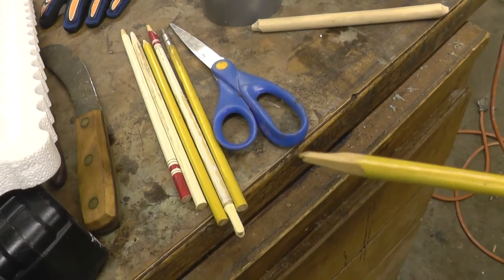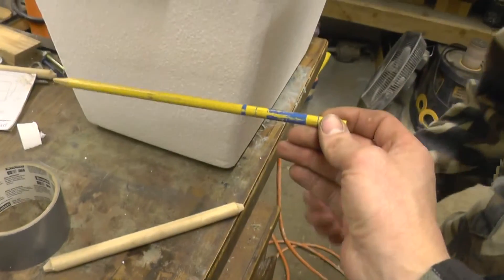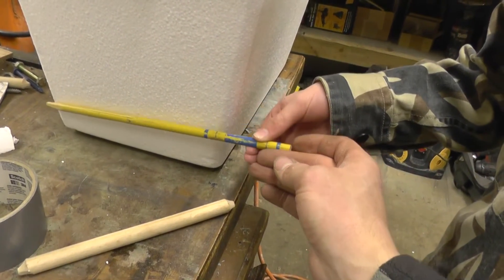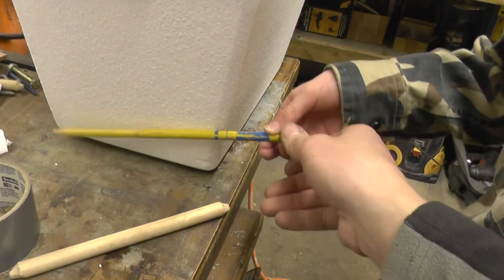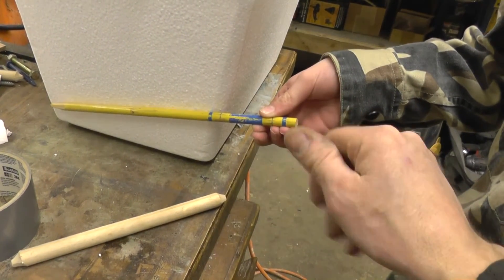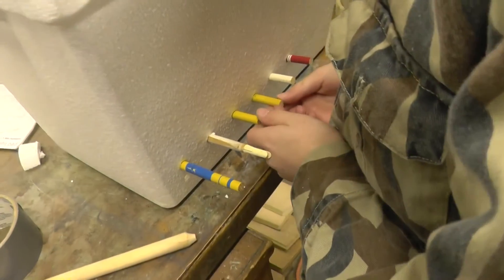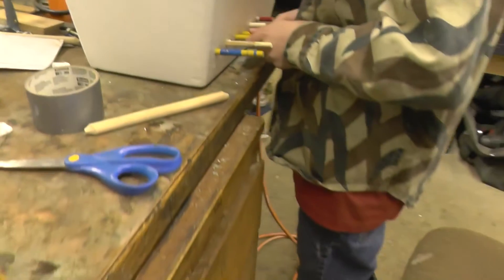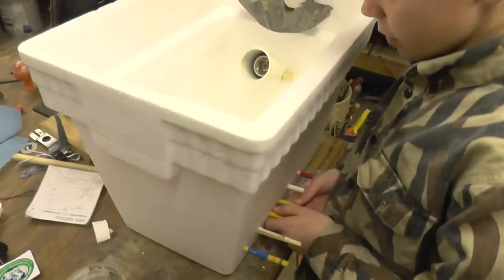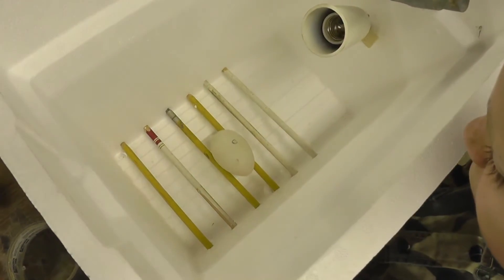We just cut these arrows and sharpened the tip angle on there. We're going to poke them through the box so they're at a slight angle, so that the egg sits at an angle. And then we can rotate them from the outside of the cooler. We just poked those arrows in there at a slight angle, and stuck an egg on there to see what's happening.